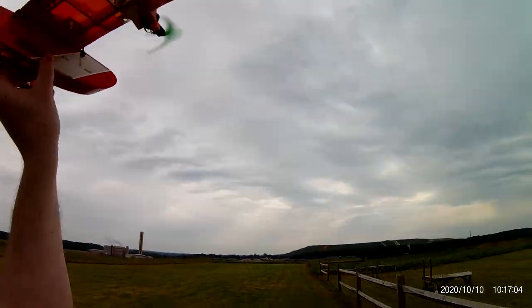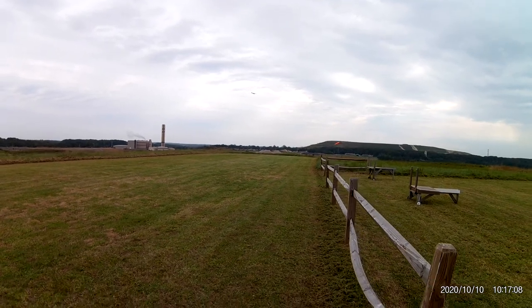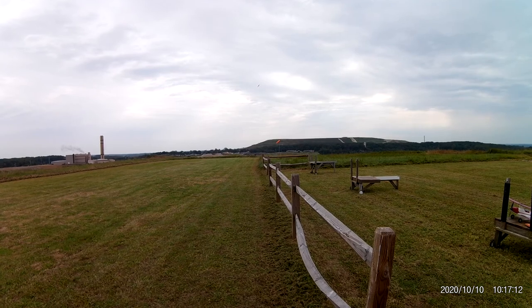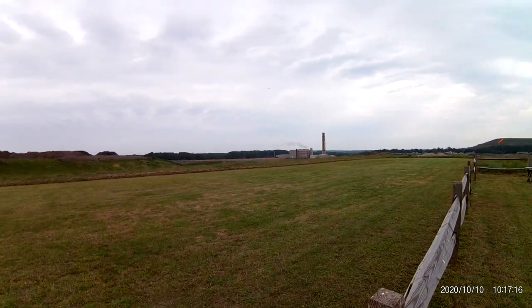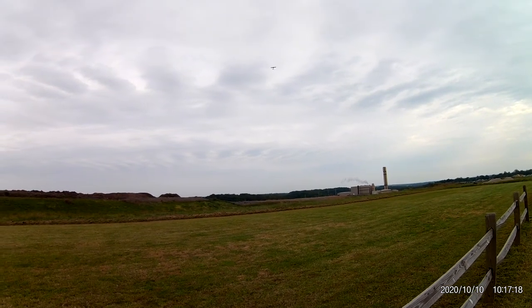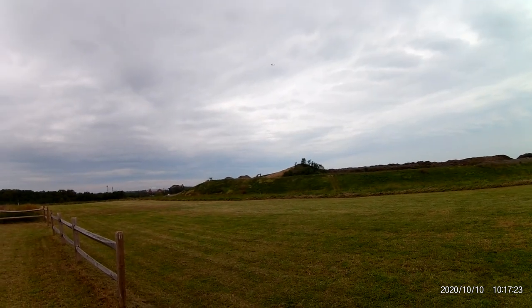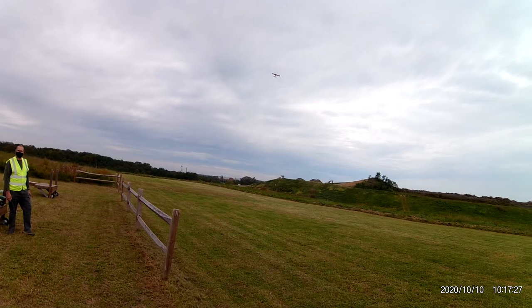And she's up! She's weather-vaning into the wind pretty good. The wind is enough that it's noticeable on a little plane like that. It's a Willy-Nillies Falcon.